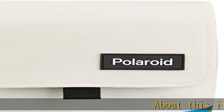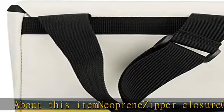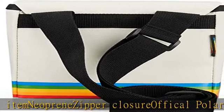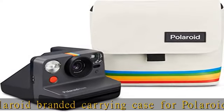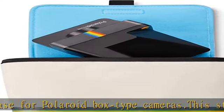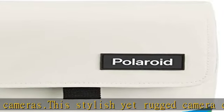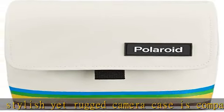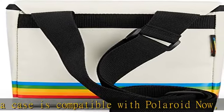About this item: Neoprene Zipper Closure. Official Polaroid branded carrying case for Polaroid box type cameras. This stylish yet rugged camera case is compatible with Polaroid Now, One Step, and 600 series box style cameras. Design features include fold-over flap with secure Velcro closure, along with an interior zipper-secured pocket. Rear outside pocket is perfect for carrying additional film packs for shooting on the go. High quality nylon construction suitable for all Polaroid box type cameras.